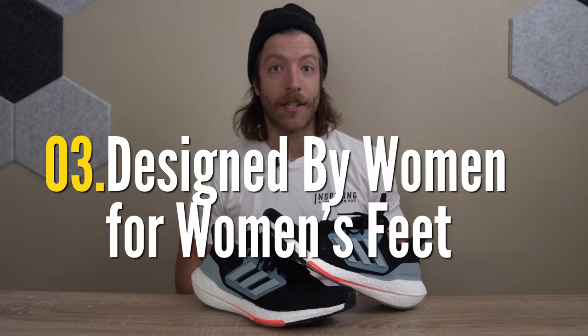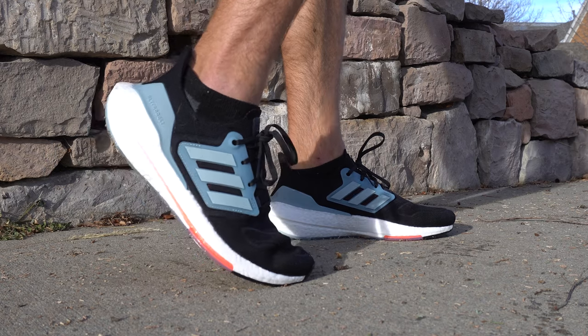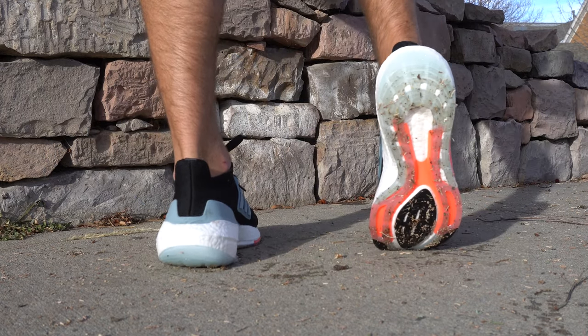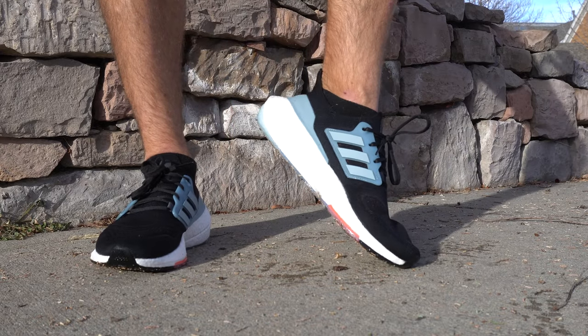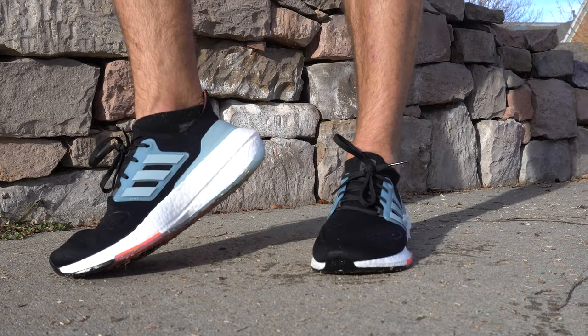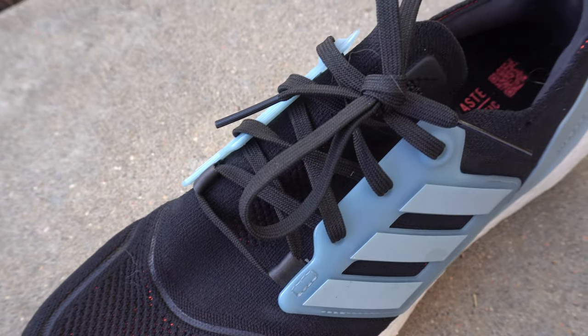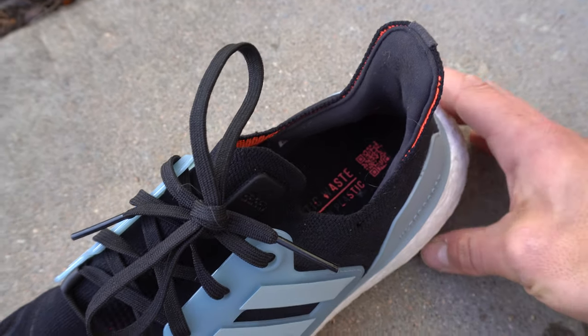The third thing to like about this shoe is that this is the first Adidas running shoe designed by a full women's design team, which I think is awesome. I hate when companies just blanket the last construction for a men's shoe and make it for women. So it's really cool to see this model be a little bit more tailored towards the women's running community, and I think that's going to be an awesome addition going into 2022, 2023 and onward when it comes to shoe construction and who the shoes are designed for.